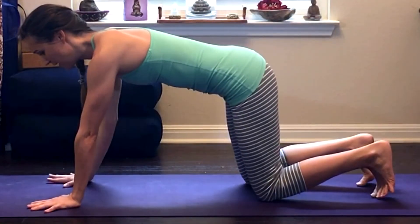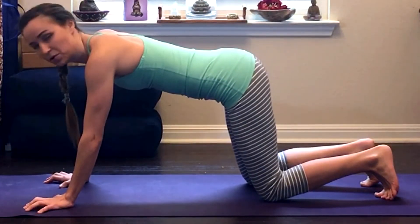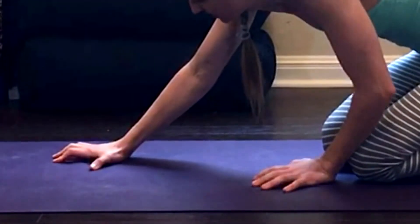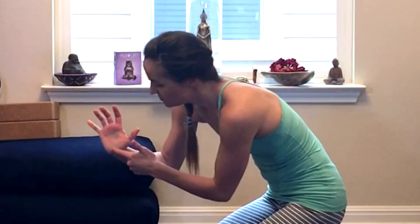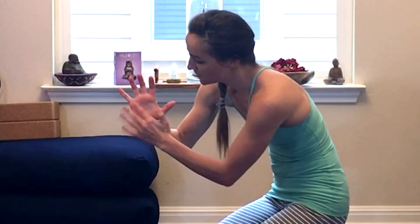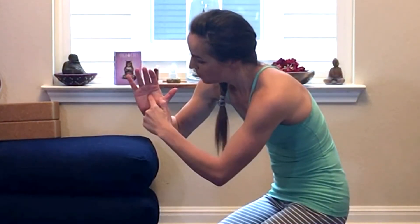So when I come into my plank, I spread my fingers nice and wide and then I claw the mat as though I'm trying to pull the mat back towards my face. Now some people have a tendency to lift their big knuckles off the mat when they do that and really press into the heel of the palm, but really I want to be pressing through the whole outer edge of the palm and especially a lot through these upper pads here. And then I want to picture that middle palm pulling up and in, almost like a tent or dome.